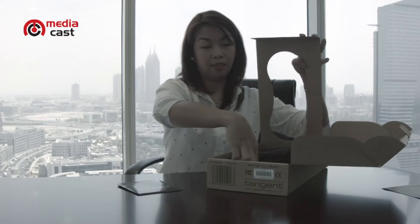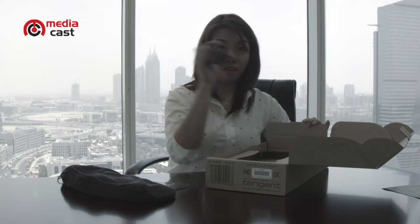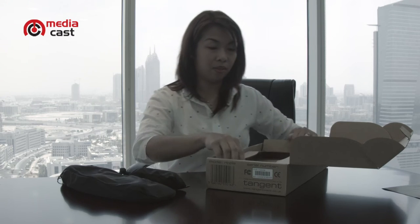We have the leaflet, this bag containing the panel, and another bag containing the tracker ball. That's it.